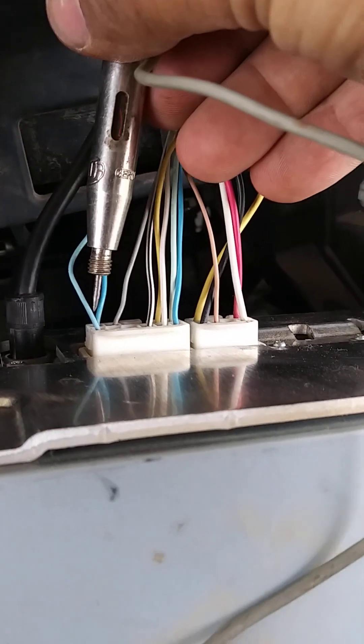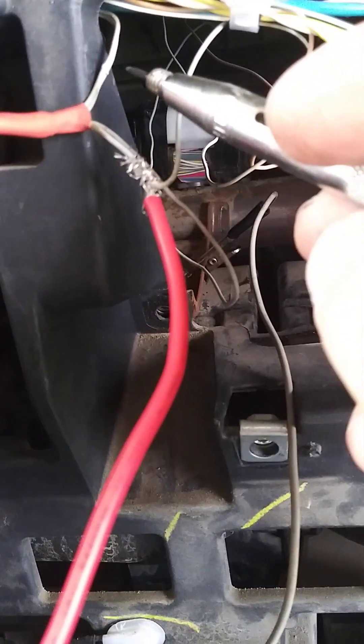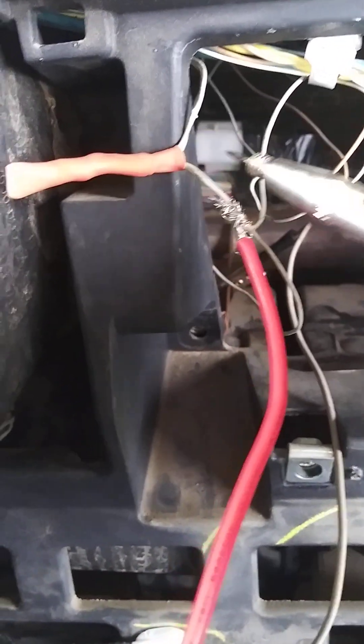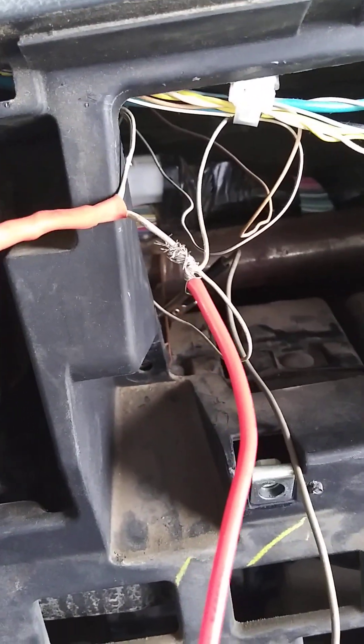The second one is supposed to be power but for some reason it's not supplied from here. These two wires come from the accessory fuse but the power doesn't reach here — the fuse is okay, you can hear the relay, but for some reason it's cut along the way.